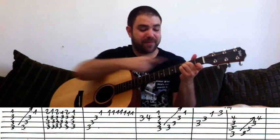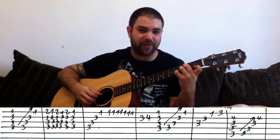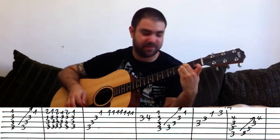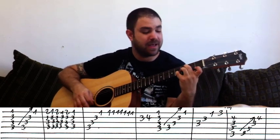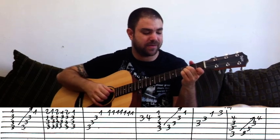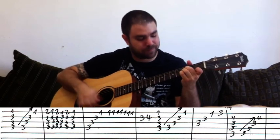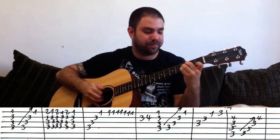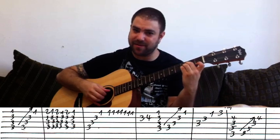Then with the pinky on the B string you play three and four — don't take the chord off, you still need it. This is practically B-flat and then B-flat sus4 for a second. Then the first lick again. Both versions — picking or fingerstyle — sound good.